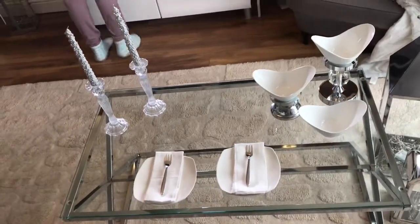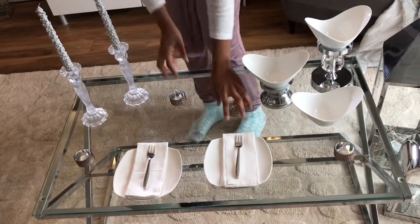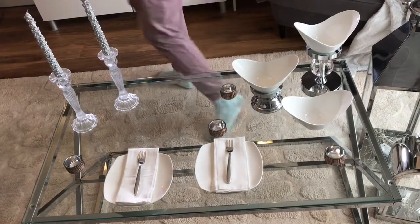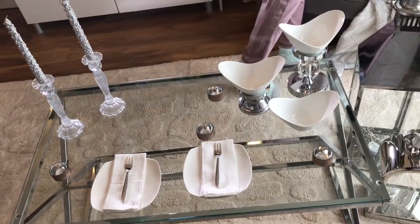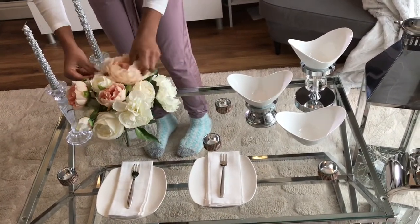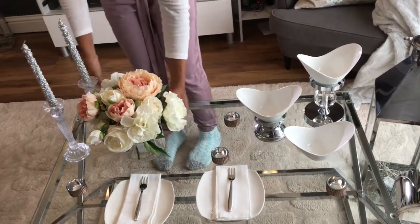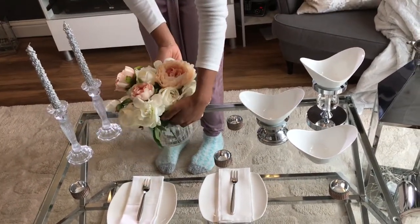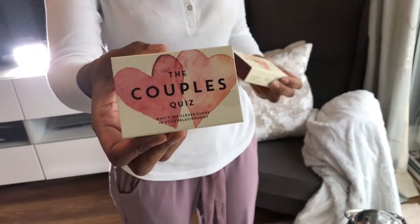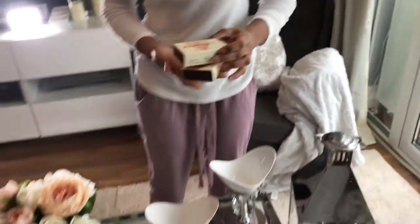I added two plates, napkins, dessert cutleries, and some tea light holders to have some nice extra light on the table. Then I added some flowers — absolutely love these flowers, nice and pink, just to give it a little bit of color. I really like nice artificial flowers; they are my thing. I found these games at Aldi — if you live in England, they are such interesting games to play.